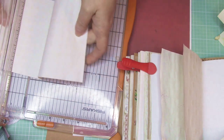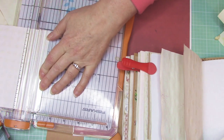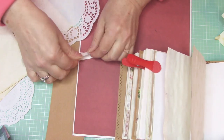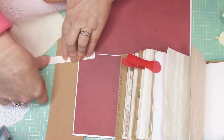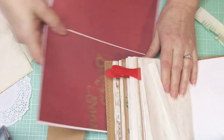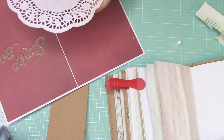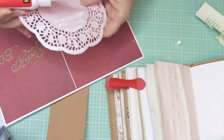For my hinge I'm going to cut it one inch and then fold it in half, so I'll have half an inch on each side of my hinge. So I'm folding it in half — this is going to be glued on here, and this is going to be glued on there. I'm going to take my doily, and I know I want it right about there. The doily is a little tricky because it has all those holes in it.